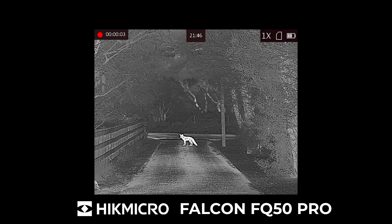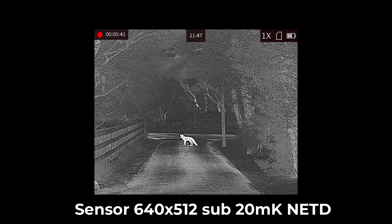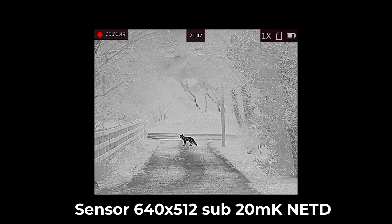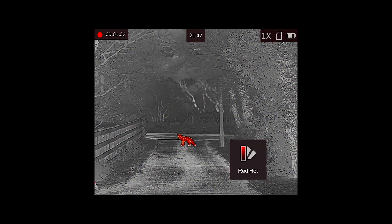Now the Falcon FQ50 — our best-selling thermal in the Hikmicro range. It's a 640 by 512 sensor like the FQ35, but it has a much bigger and better lens — an f/0.9 50mm lens — giving a 2.6x base magnification with eight times digital zoom. Still sub-20 millikelvin, but the detection range is now up to 2600 meters. The difference with the FQ50 is at much longer ranges. With the FH35 a roe deer at 300 meters would be a roe deer-shaped object; with the FQ50 you can tell if it's a buck or a doe and even what species — fallow or roe. Black hot and white hot deliver the best detail, but the colour palettes help you pick up animals in cover.